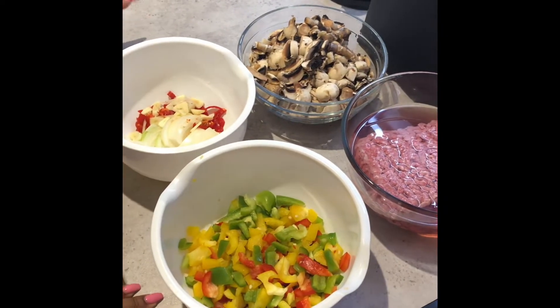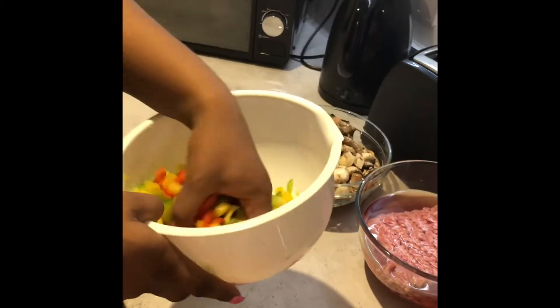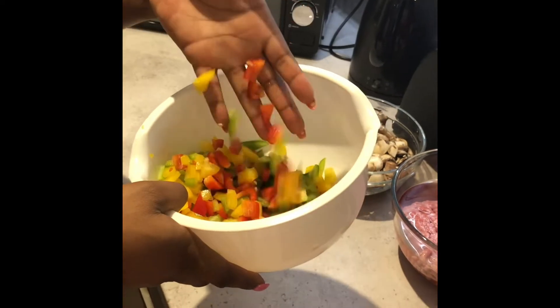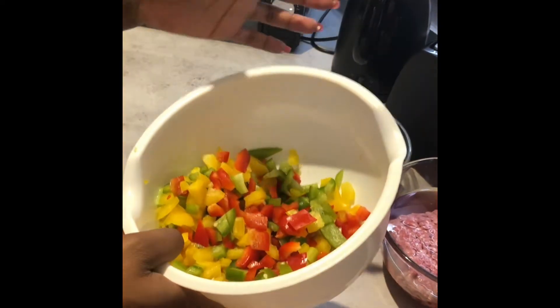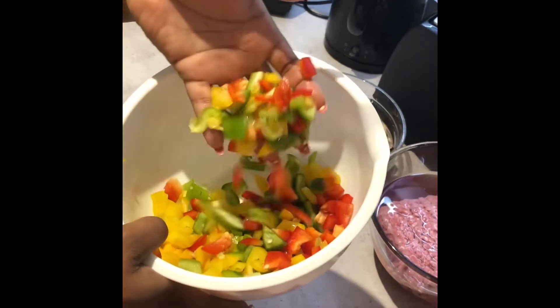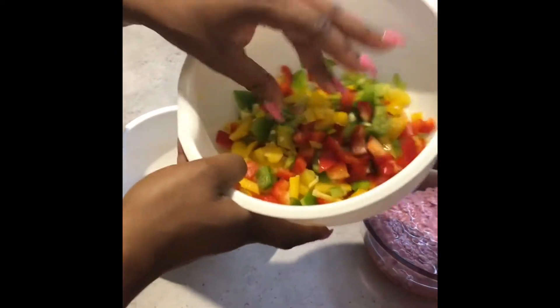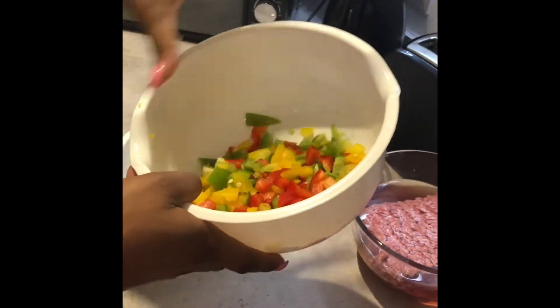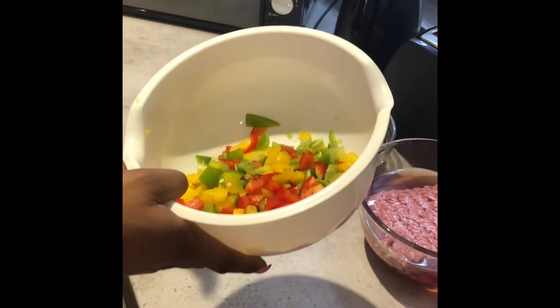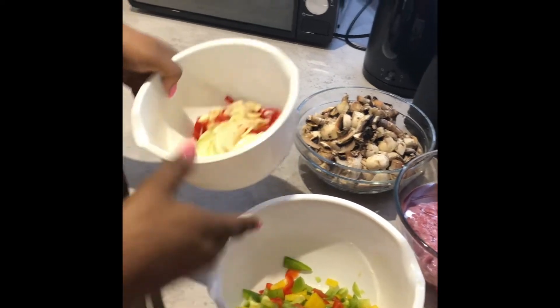I'm back with my prepped ingredients. Here I have my mixed peppers — red, green, and yellow. I actually used the whole of each one. It's not too much and it looks really nice — it just adds another twist and blend, so your meal will be looking not only red but will have some color inside it.